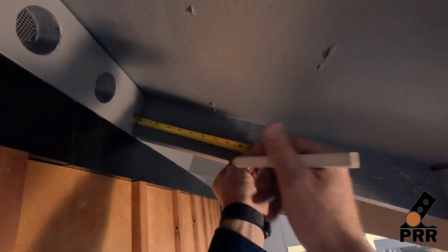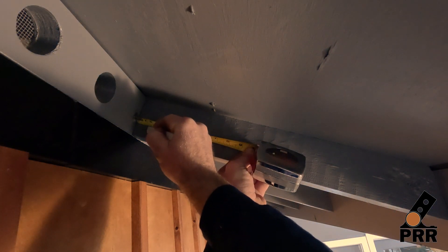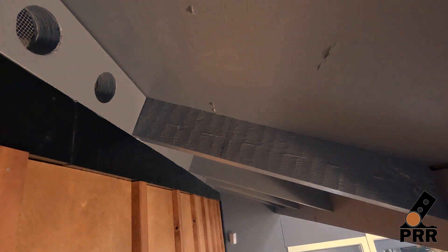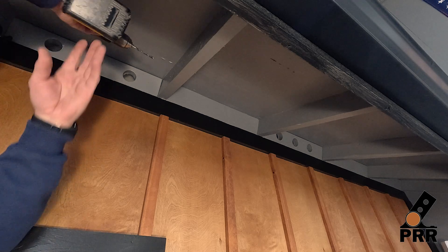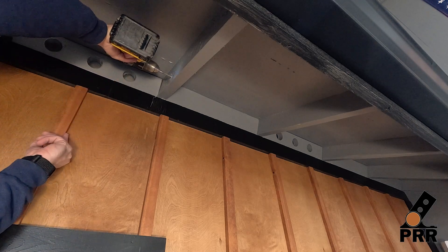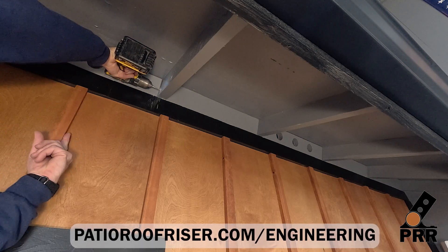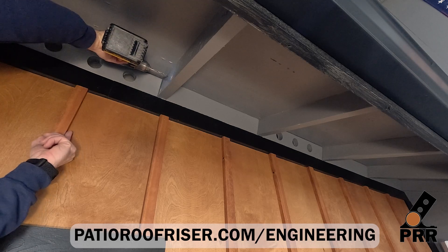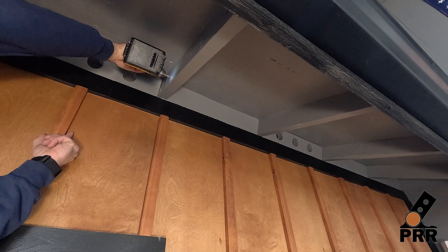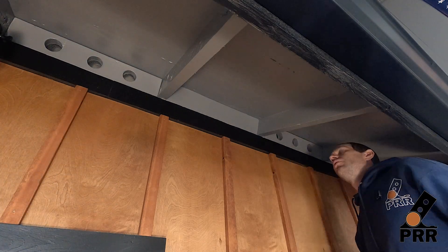Then mark the positions for your fasteners. After the positions are marked, pre-drill your holes. Our engineering calls out multiple ways to attach the blocking, including Simpson ties, nails, or lag screws, which we are using here. Now repeat this process for the other side.